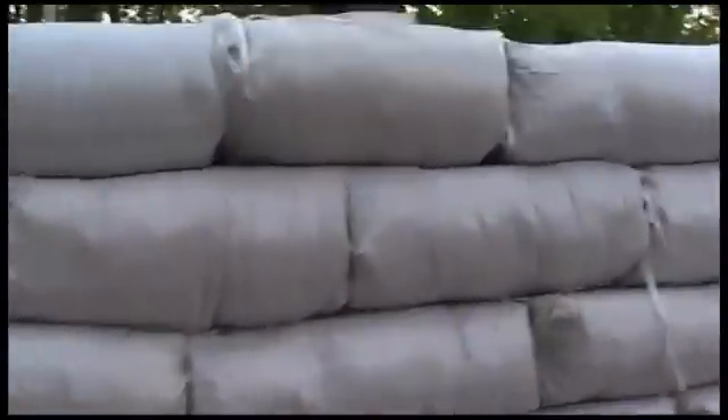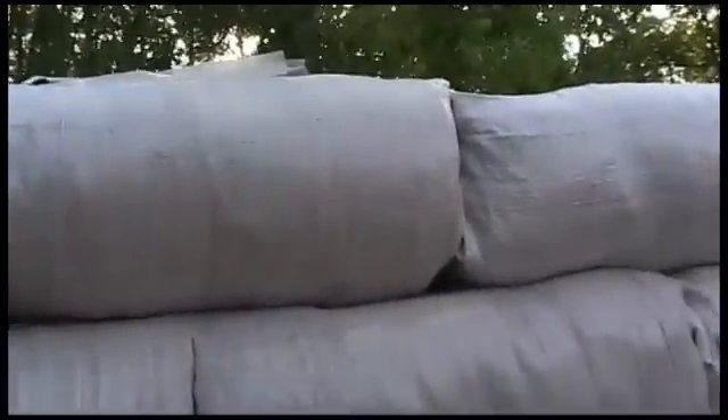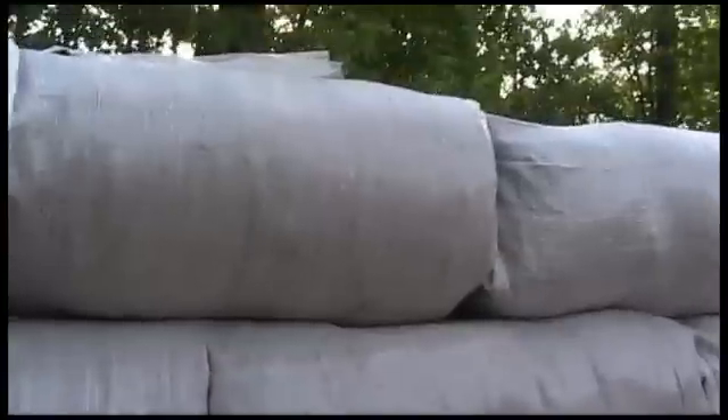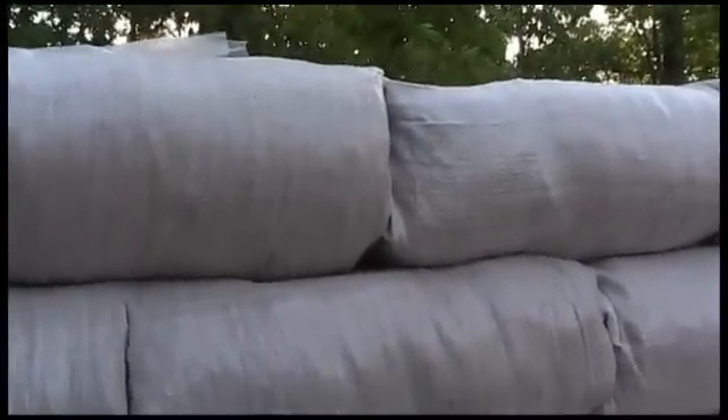They say earthbags — I'm not joking, it's really earthbags. It's a mixture of sand and clay specifically; you can't just use regular dirt. The reason you use sand and clay is because when you get sand and clay wet and you compact it and then let it dry, it actually makes a very, very hard substance. Basically, it's adobe.